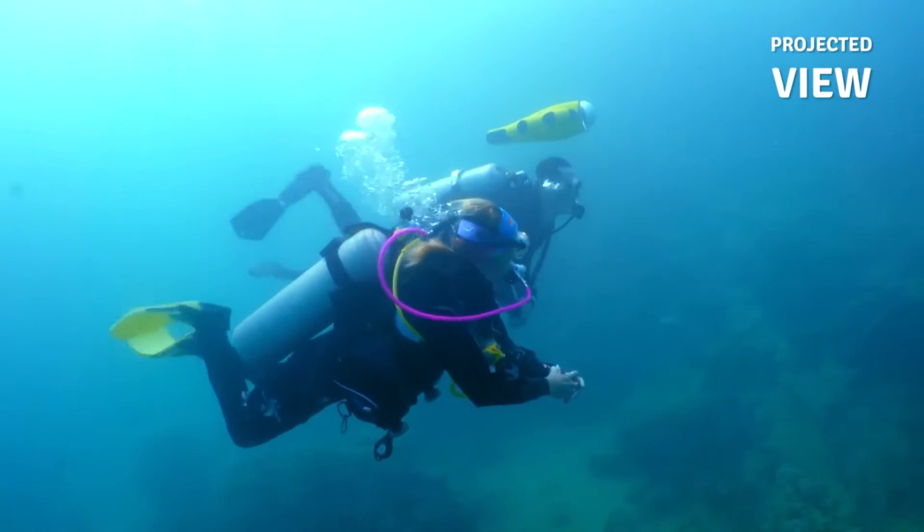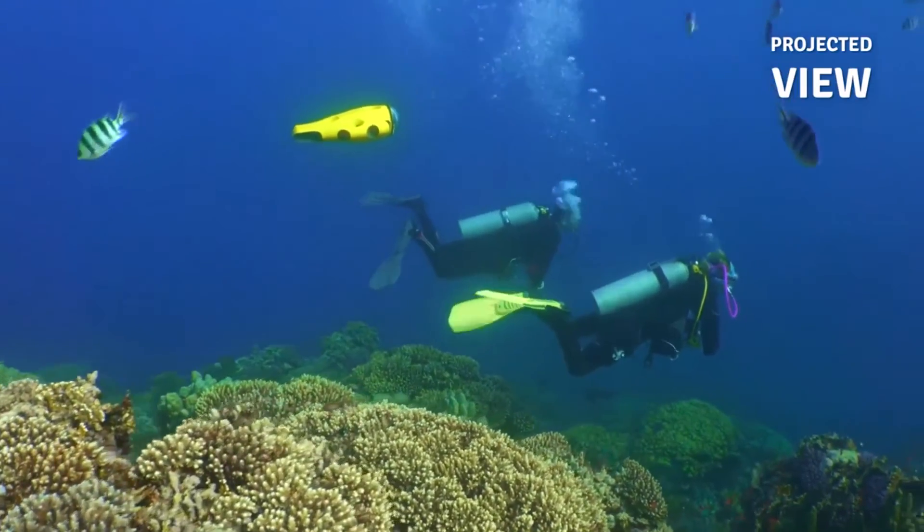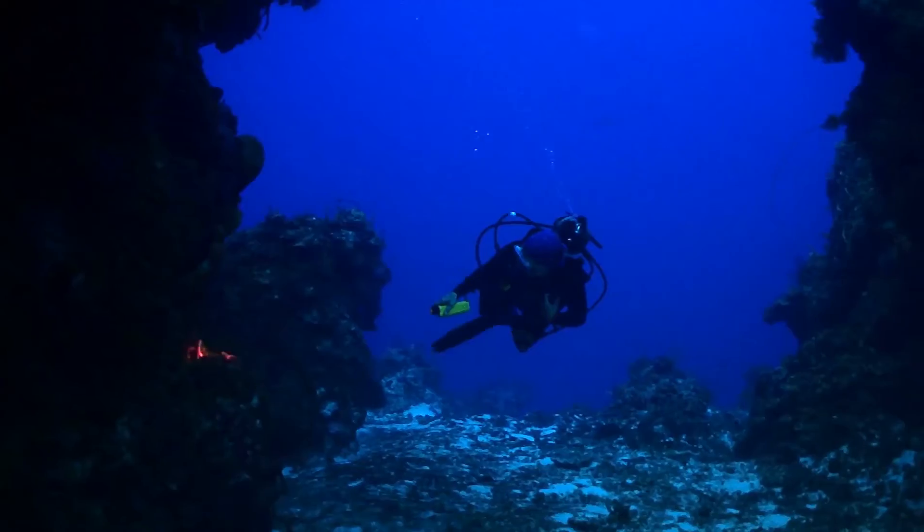As scuba divers we are used to paying a little bit more for the equipment that we use. At $1899 the iBubble comes in at almost twice the price of other aerial drones. My conclusion on the iBubble is that I would quite simply love one. I think the technology is fantastic and if I had a spare $2000 lying around I wouldn't hesitate.